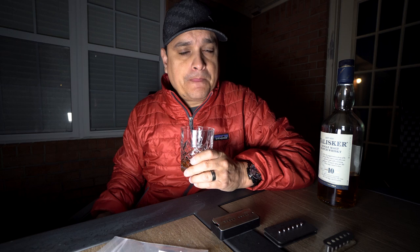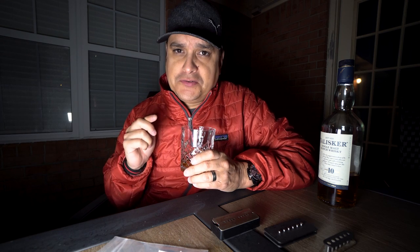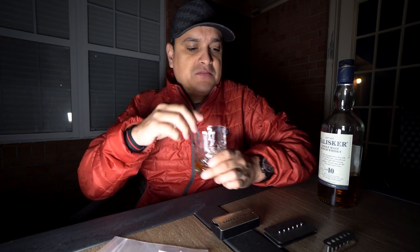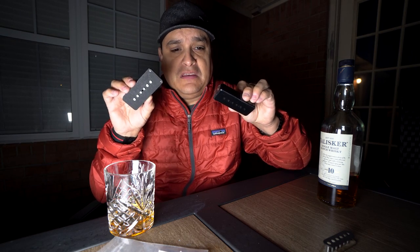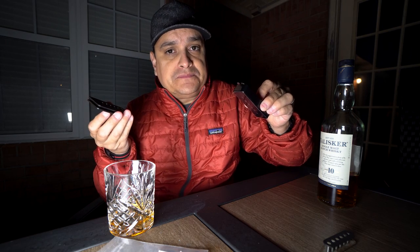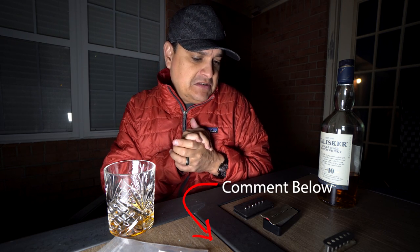This is one of the reasons why when we build pickups for customers we like to have a conversation. Somebody will say 'I just want the hottest pickup you have' - but do you really? Chances are they want something louder that cuts through the mix better, but that doesn't mean hotter. That's why thinking about the difference between these two pickups is important - you would use them for two completely different applications, completely different constructions, and they don't sound the same.